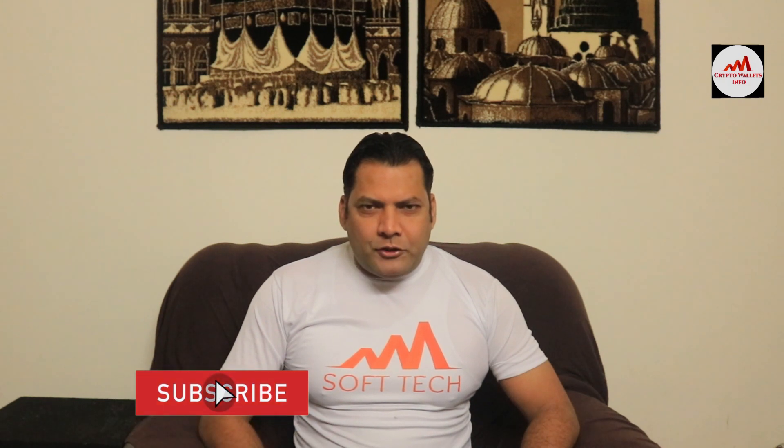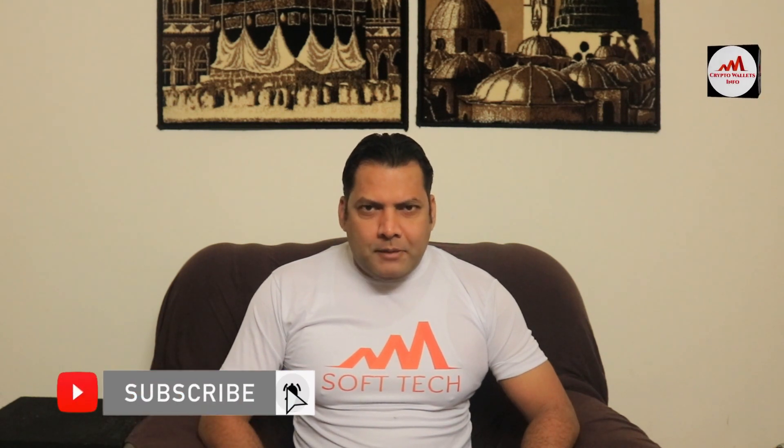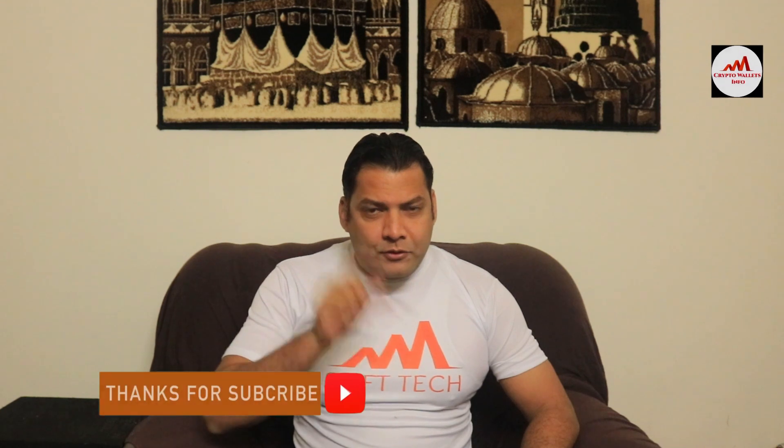Hello viewers, welcome to my channel. My name is Faruq Amad. This video is based on information purposes — I am not giving any financial advice. If you want to invest in cryptocurrency, you must complete your own research first. This video is going to be very interesting, so watch till the end, subscribe my channel, like, share with your friends, and press the bell icon button.